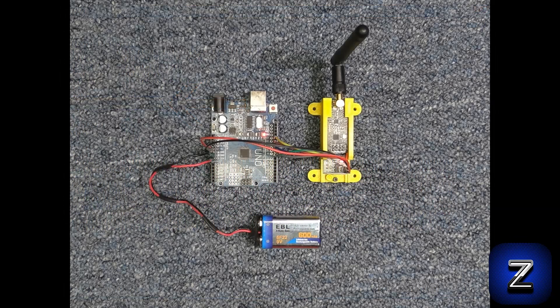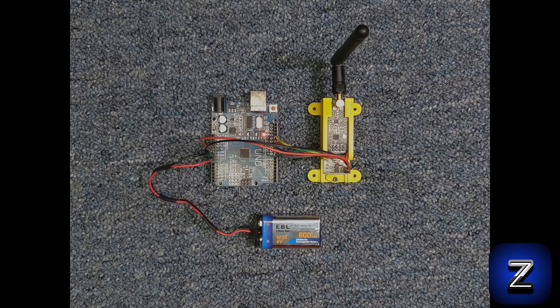That concludes this episode of Basic Arduino. Please like, share, and subscribe. Have a great day, and I hope to see you here again on a future episode of Basic Arduino.